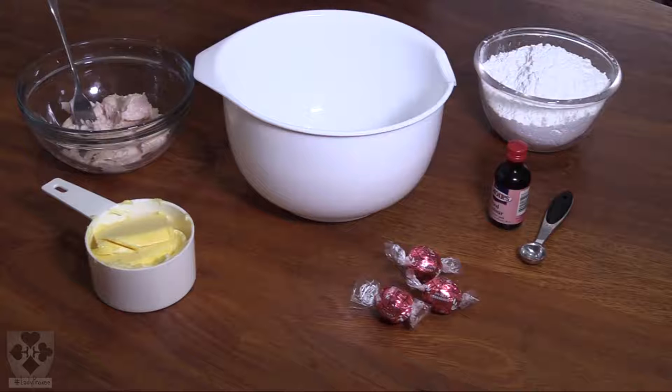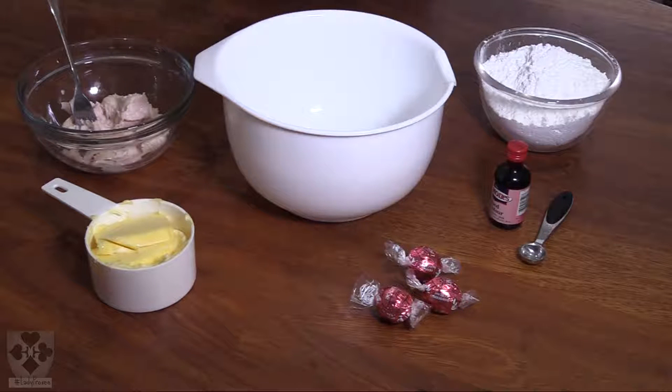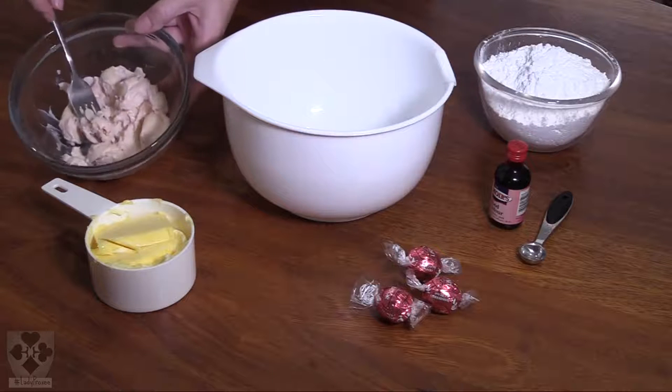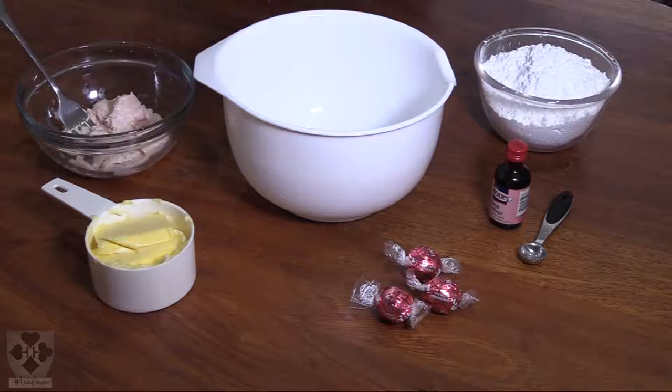And my secret ingredient — which is experimental, and I'm trying it for the first time — because she wanted strawberry flavor. I happen to have some Lindt strawberry and cream sweets left over from the party. I've taken about ten of them, mashed them up, and I'm going to add this to my icing. Let's hope it works out.